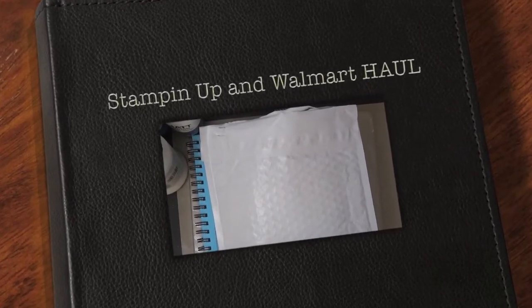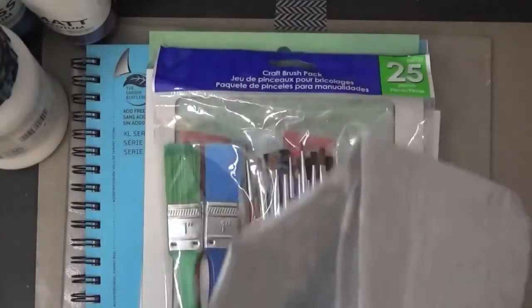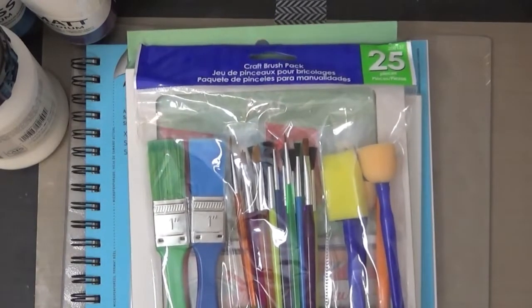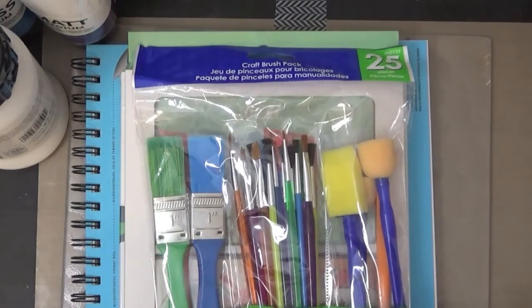Hello guys, this is Joyce from Enjoy Scrappin' 2. I'm here to do a quick haul. I got some things from Stampin' Up that I ordered that came in, and I also picked up some stuff from my local Walmart and I wanted to share them with you.